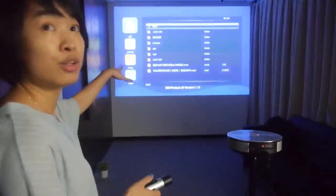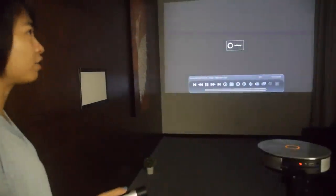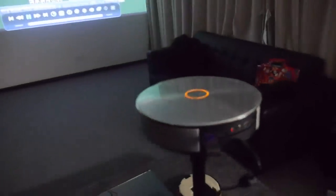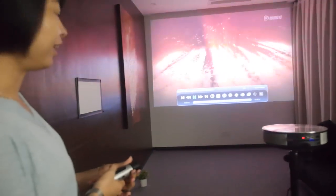We designed the UI with Android customization specifically for the smart projector to make it more user-friendly. This all-in-one is an entertainment center — a cinema in the home.